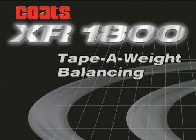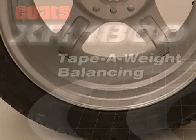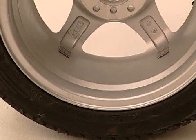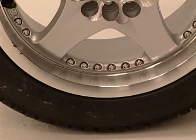With the XR1800, tape-o-weight balance is simple, fast, and accurate. Tape-o-weights allow you to hide the weights on the inside diameter of alloy wheels, keeping a clean, custom look.